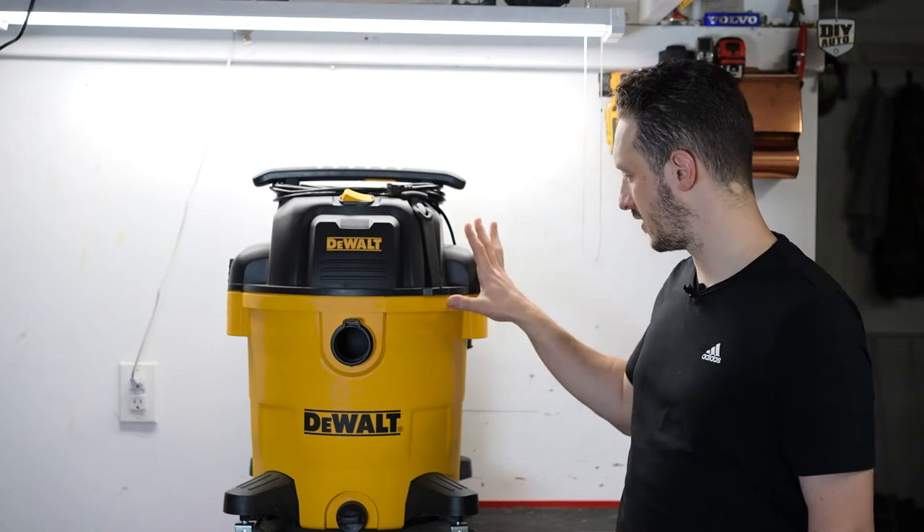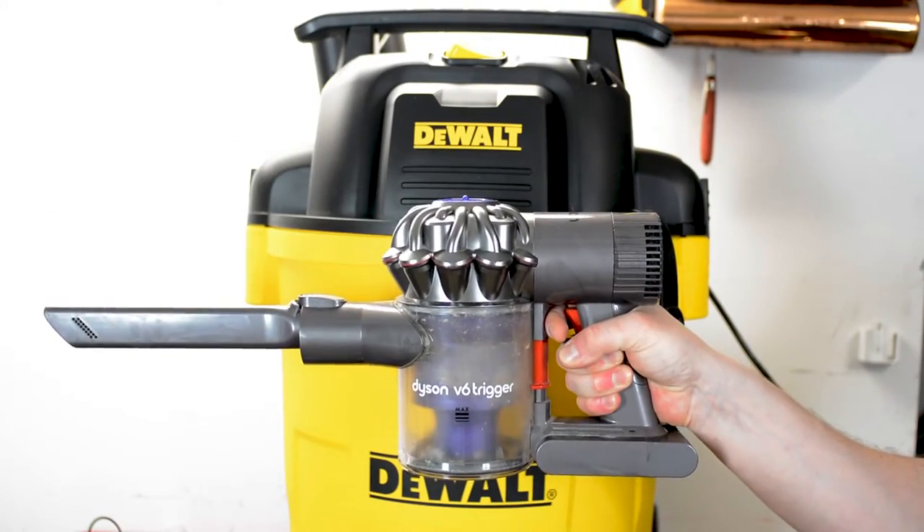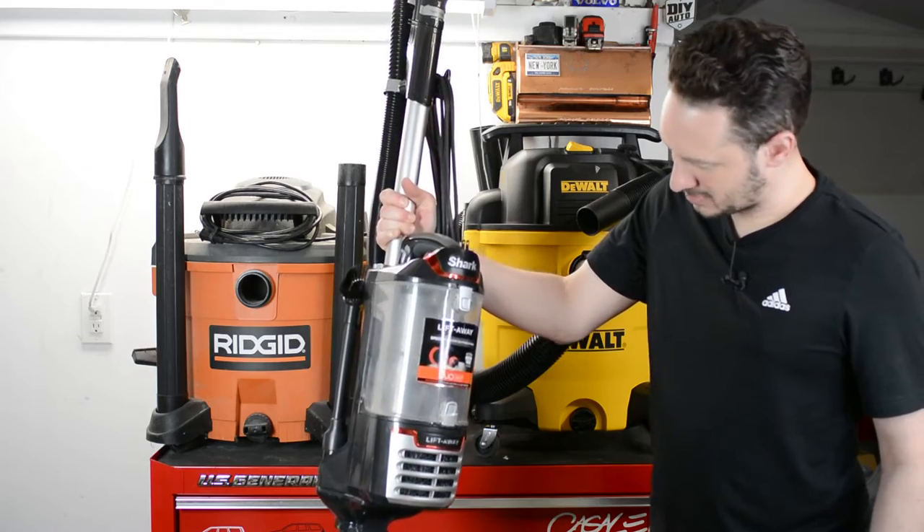In this video, I'm going to take this vacuum and compare it to two household vacuums I have. I really want to see the decibel level of a shop vac compared to a house vac. I've got a cordless handheld Dyson and then a corded stand-up Shark, and we're going to see how this stacks up to those.